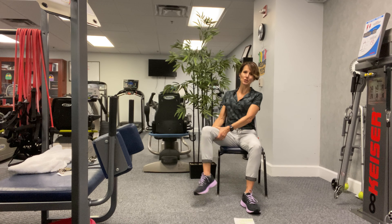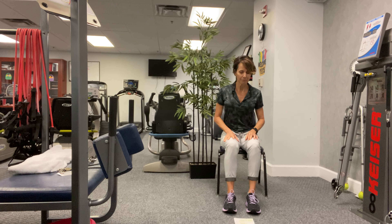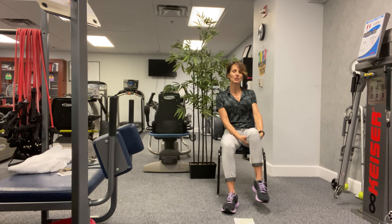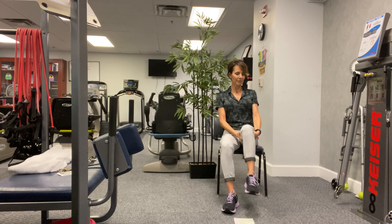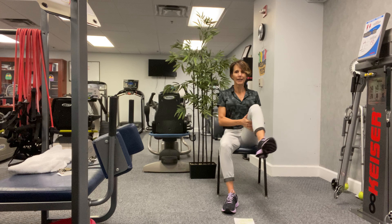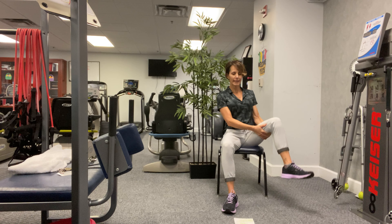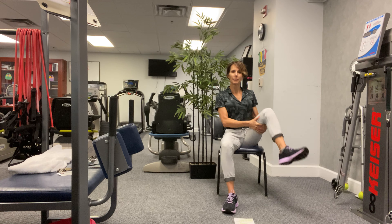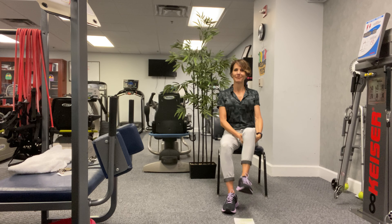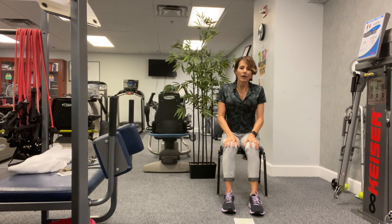We're just oiling up that joint, lubricating it, getting it ready. One more and drop that leg. Other side — taking your hands, grabbing under that thigh, right leg, drawing circles with those knees. With balance, make sure everything you want to try you are stable enough to try. One more circle this direction. Okay, let's go the other way. If you feel unstable, dizzy, or lightheaded, make sure you have a chair that you can sit down on or something to hold.